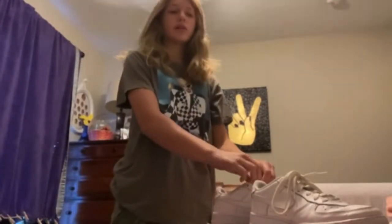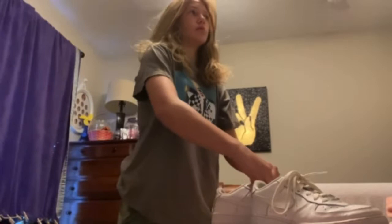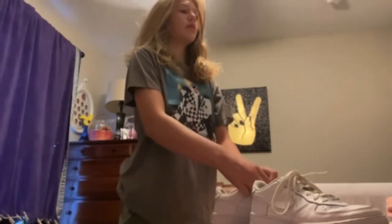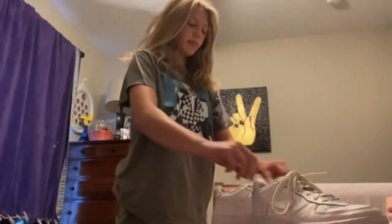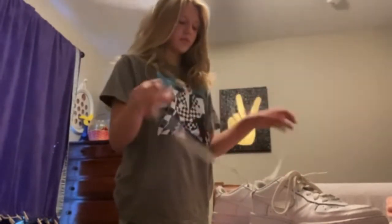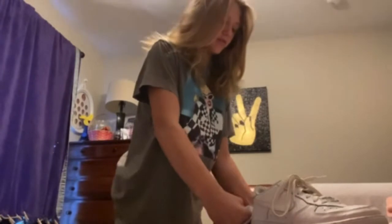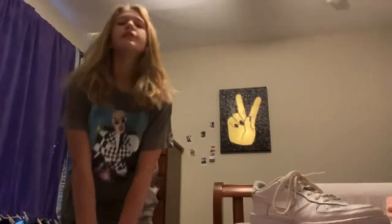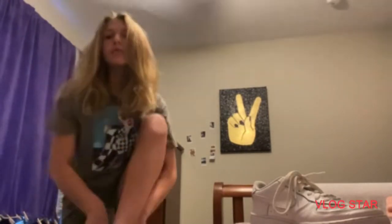I'm going to wear my Air Forces — they're very creased, but whatever. I'm going to wear a sweatshirt because my high school is literally the coldest school I've ever been to. But first period is gym so I'll take off my sweatshirt, which kind of sucks.